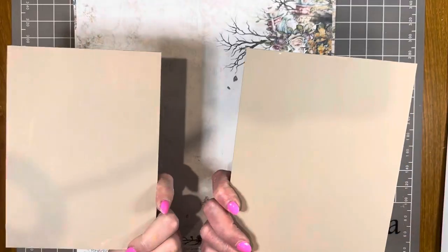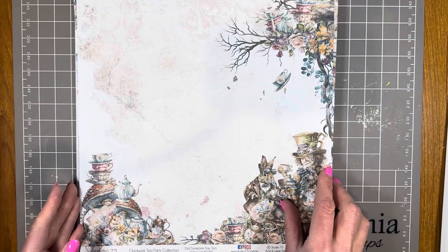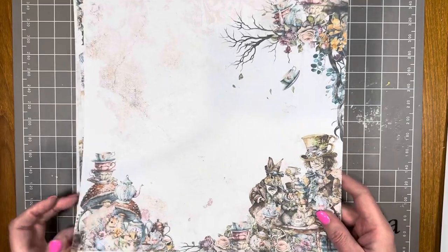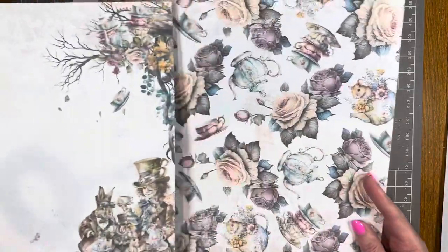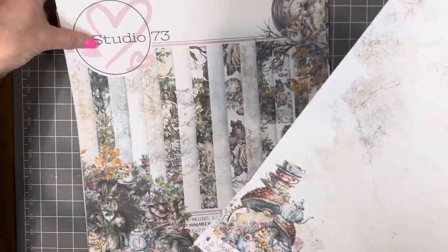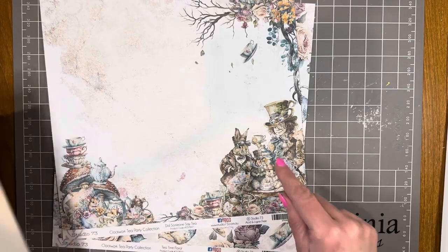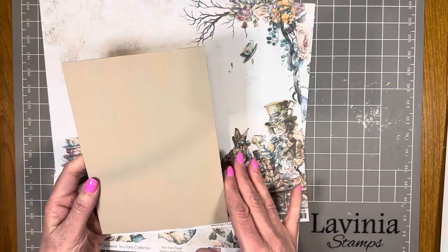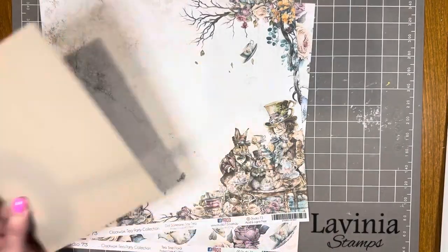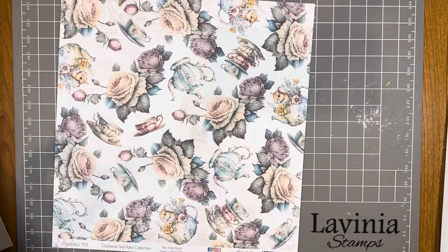Both pieces are now finished, painted and dried. This is the Studio 73 Clockwork Tea Party Collection and I've chosen two pages to use on the front and back cover. Very hard to choose because every page in that collection is stunning. I'm going to cut these papers to the same size as the box board — five and three quarter by seven and three quarter inches.